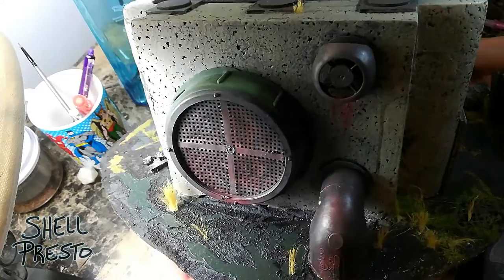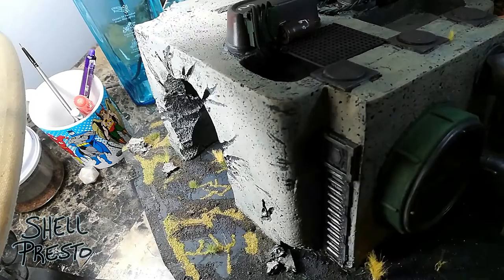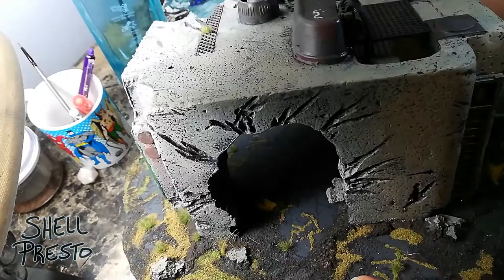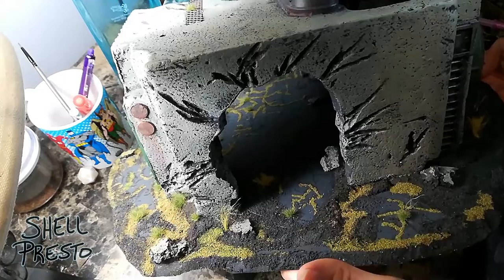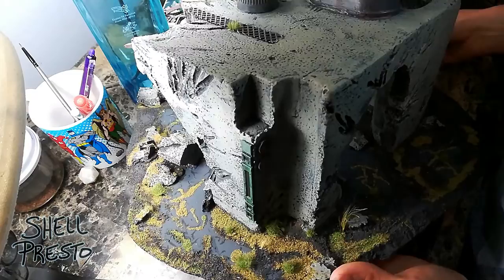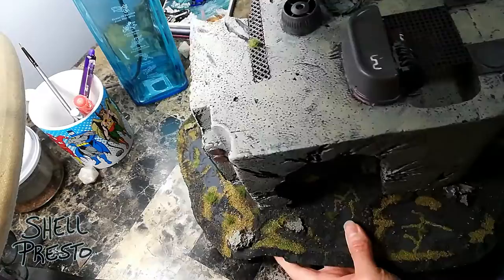It's basically just a couple pieces of scrap styrofoam — dense packaging styrofoam you get in a box. They were from a TV or monitor, from where Mike works at a technology company. It was cut apart with a hot wire cutter. I have a Proxxon, but I just used a handheld cutter — basically a handle with a piece of metal that gets very hot and cuts through styrofoam.